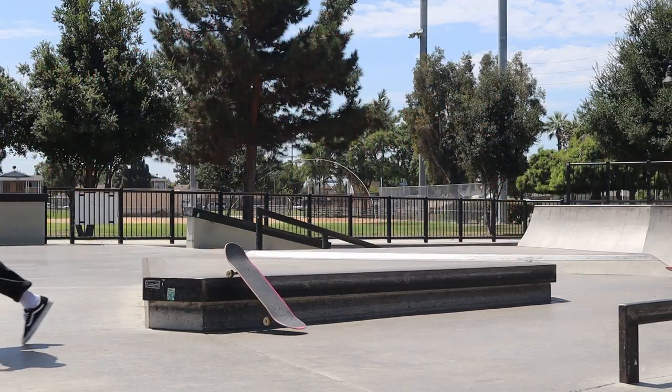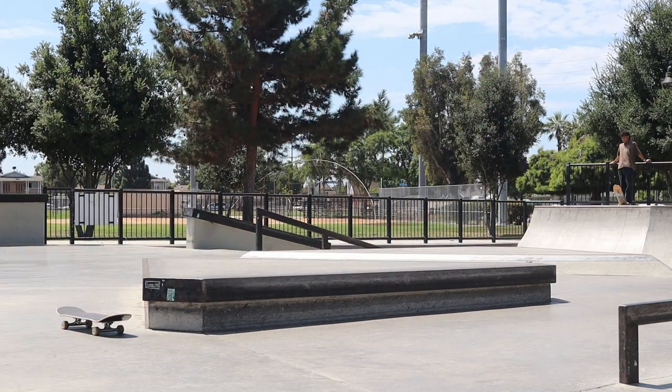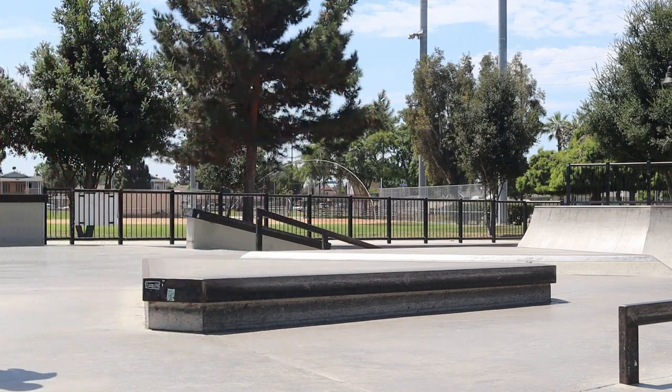What I mean by smifty 50 is that I can backsmith but the board isn't dipped, so it looks really lame. There's a smifty 50 right there, and the last one was kind of it but also a smifty 50.